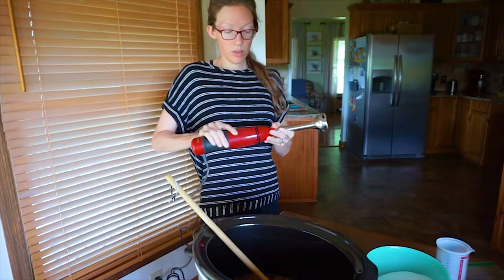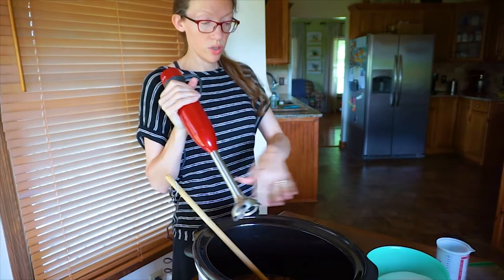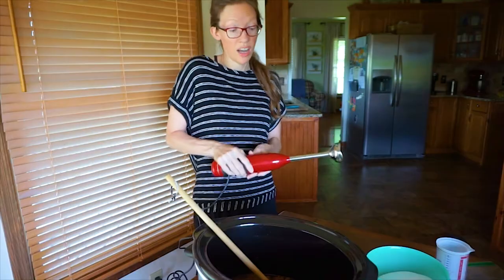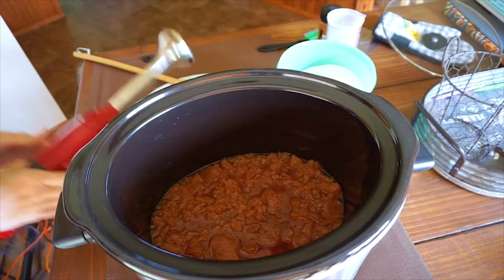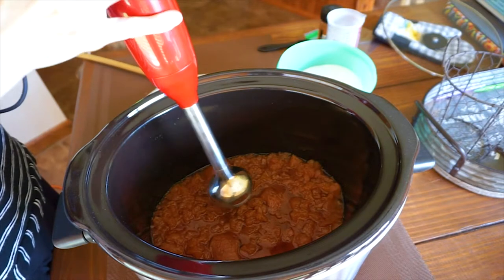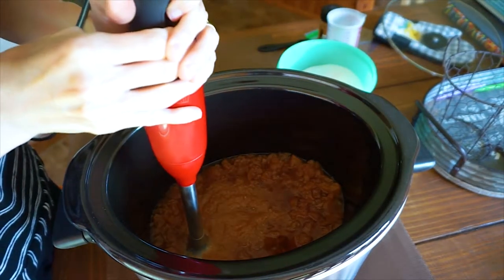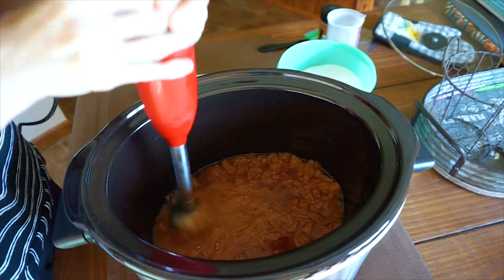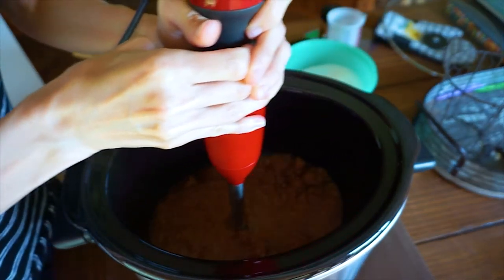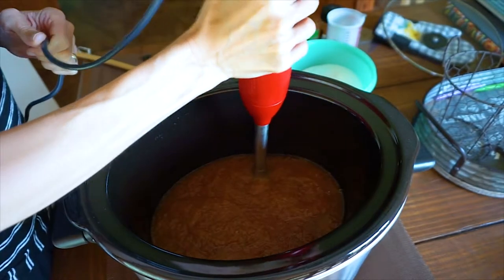You can just take the end off, clean it, put it on, and drop it down into the mixture right in the crock pot. I do it to the consistency that I like. You may like yours a little more pureed. I really love this blender — I bought it last summer. I just kind of put it down in different spots.